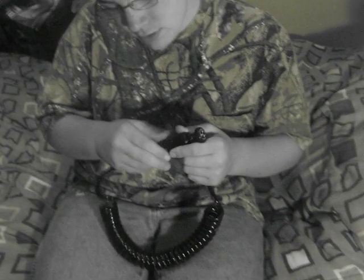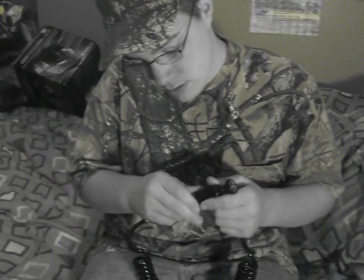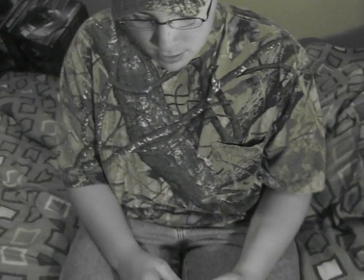That's pretty much it and for storage I just screw this in there, like that, and just attach it. If you want, it doesn't really matter, keep it on. Thanks for watching. Bye.